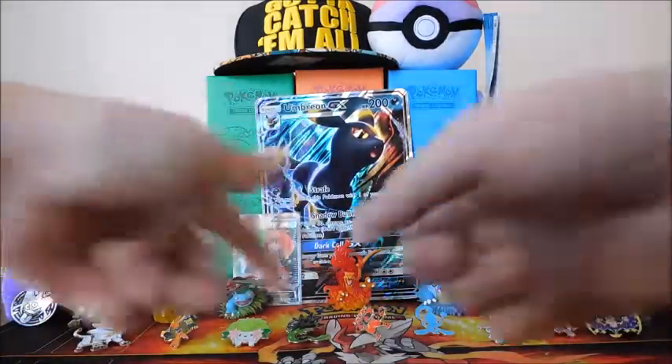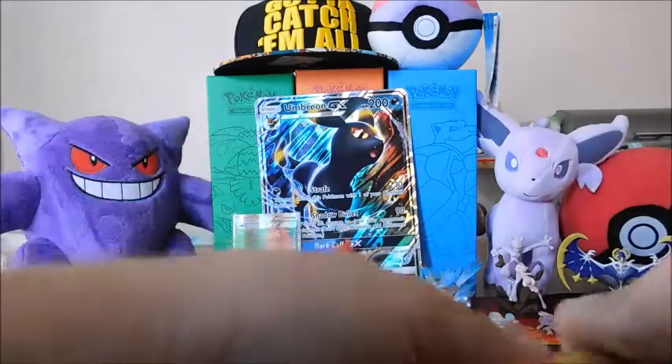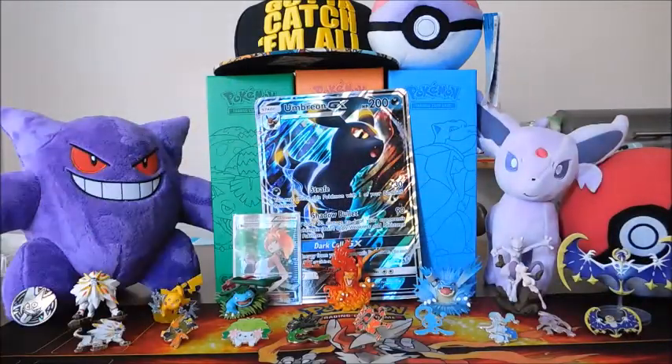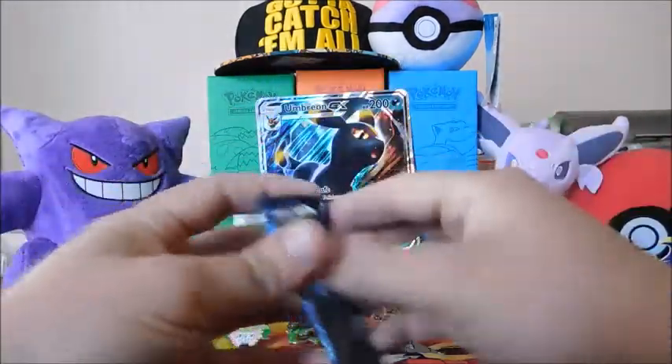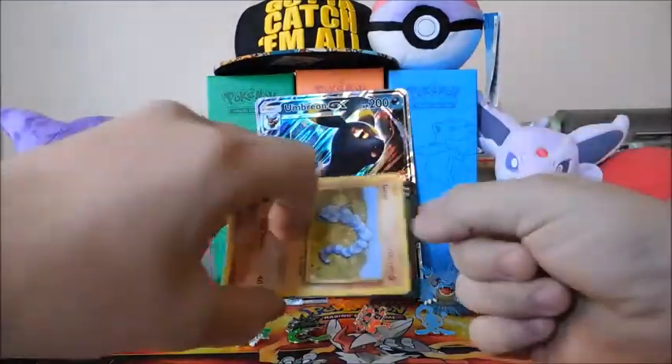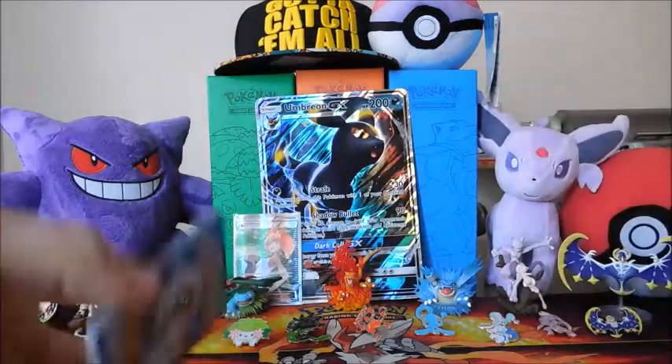I hope you guys like this setup. I really like that setup — I like all the pins. On to Evolutions. I feel like Evolutions is just like a collector set in my eyes. There's an Evolutions code for you guys. Not many playable cards — I think Mega Pidgeot got a few that had some play.